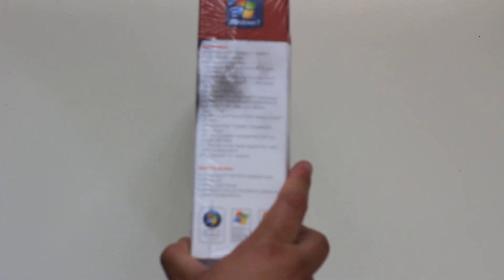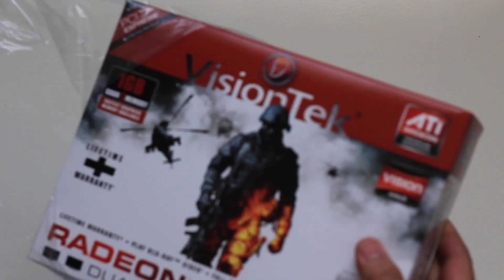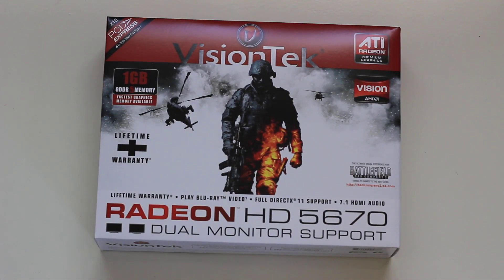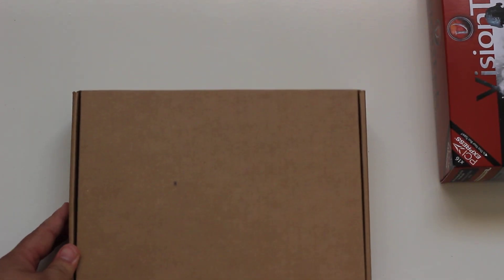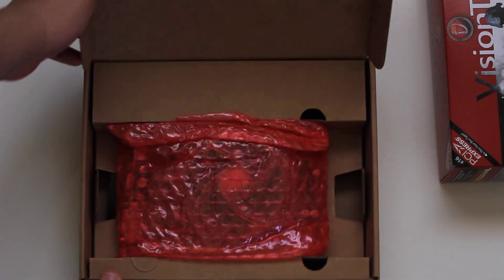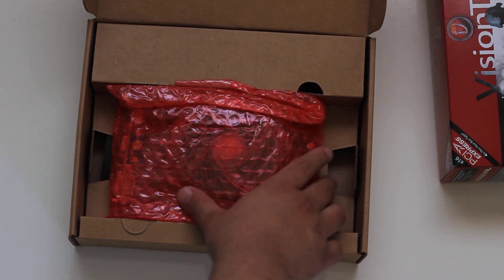Without further ado, let's open this thing. I bought it on Amazon.com for about 64 bucks, which I think is a very good deal. I have the 5570 but I heard this one was much better, so I saw it at a discount price and decided to go ahead and try it.